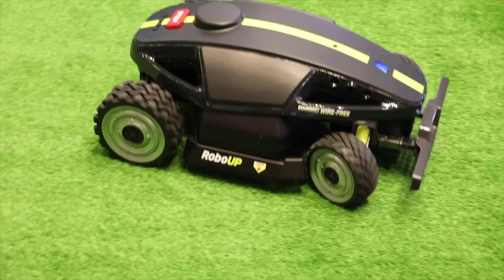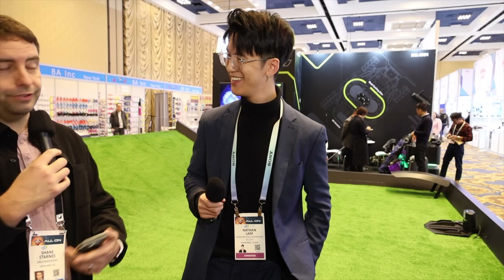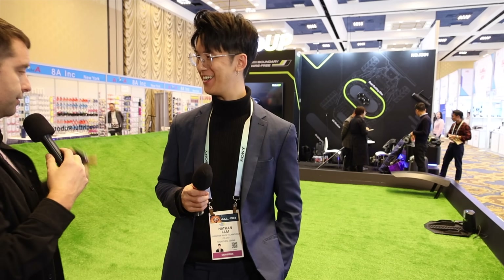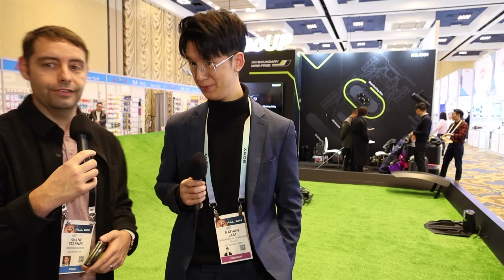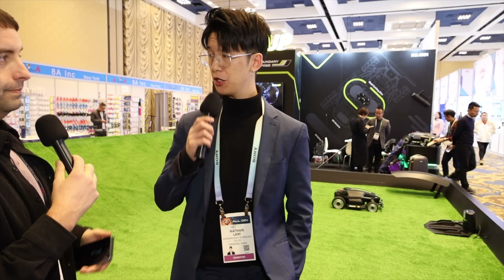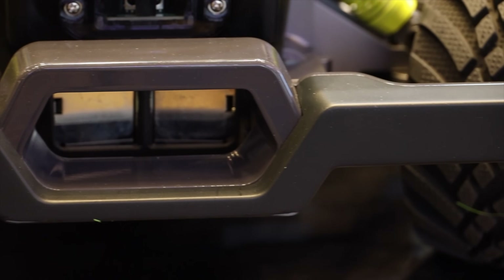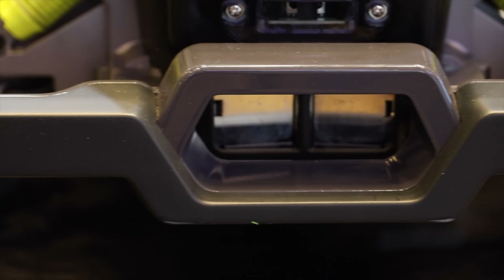That's incredible. I actually had a wired fence I installed for my pets, which required me to bury a wire and it took about two days to install. So that's a huge benefit that it's a wireless setup. Speaking of dogs, I do have two curious dogs — is this mower safe for pets? Absolutely. We have obstacle avoidance, so it can easily dodge away from animals or obstacles on the lawn.